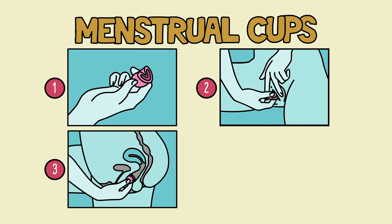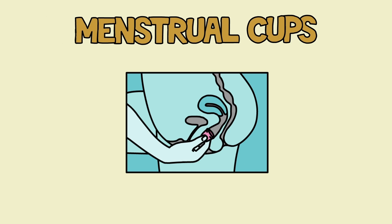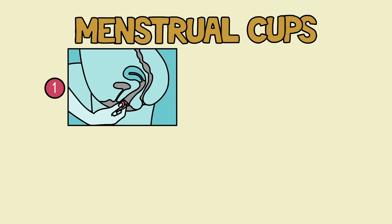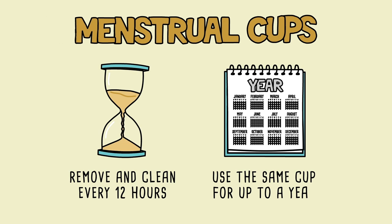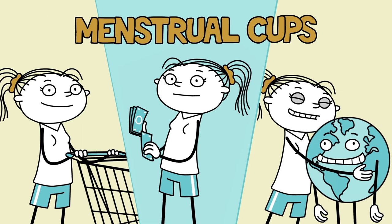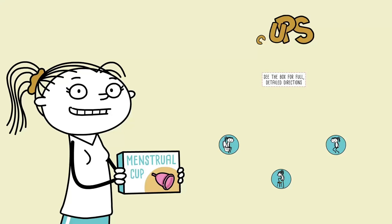Either halfway or fully in, grip the base of the cup — not the stem — and turn it 360 degrees. If it rotates easily, you'll know it's fully open and positioned correctly. To remove the cup, pull gently on the stem until you can reach the base, pinch the base to release the seal, and continue pulling down to remove it. Empty its contents in the toilet and wash the cup with warm water. Though you'll need to remove and clean it at least every 12 hours, you can keep using the same cup for up to a year. Reusability means fewer trips to the store, lower cost, and less effect on the environment. See the box for full detailed directions, and with a little practice, you'll figure out what works best for you.